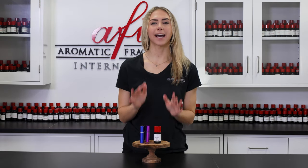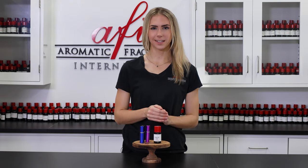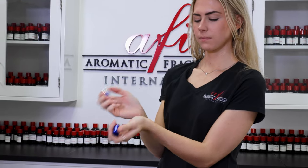These oil-based perfumes can be used exactly like traditional alcohol-based sprays. Simply spread some on your pulse points and enjoy the fragrant goodness.